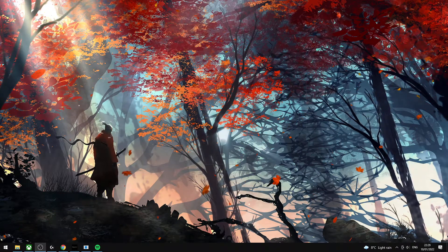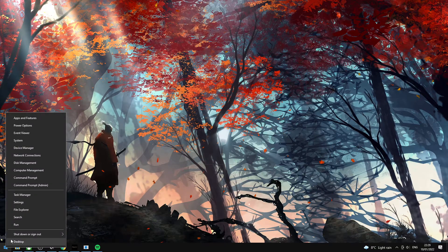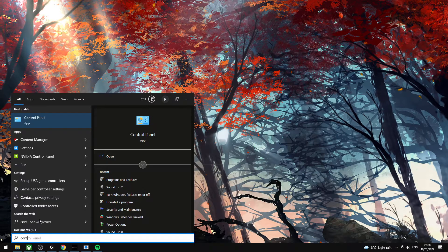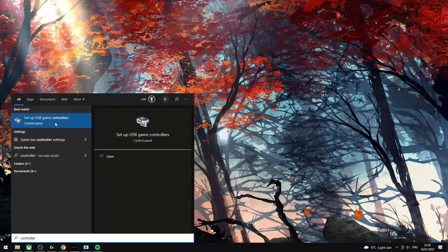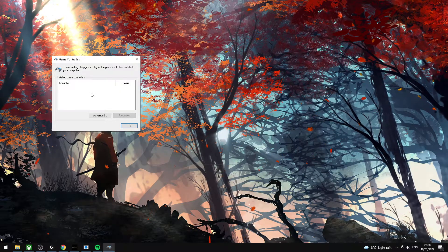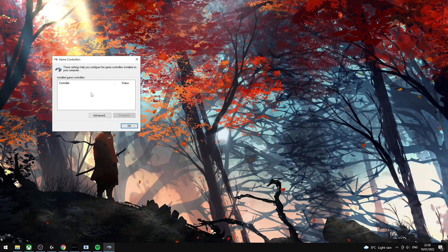I found a solution for me and hopefully it'll help you guys out too. So basically go to your Start menu and type in 'controller'. What you want to do is click this option here: Setup USB Game Controllers. At the moment I have no controllers plugged in, and I would recommend you having the same.